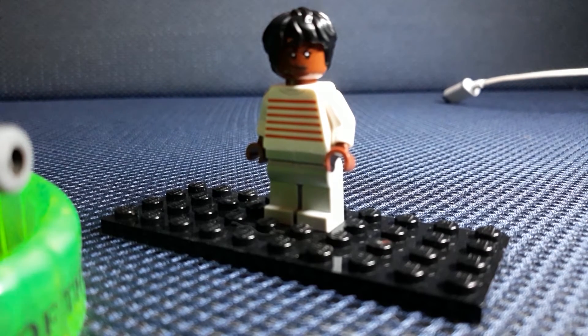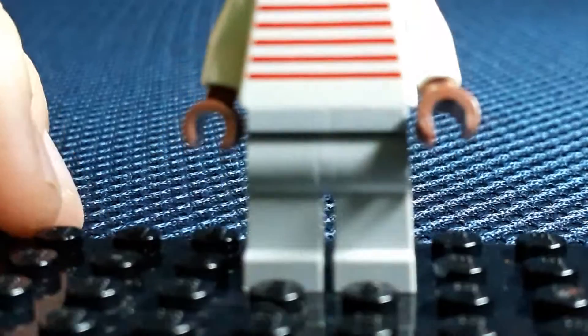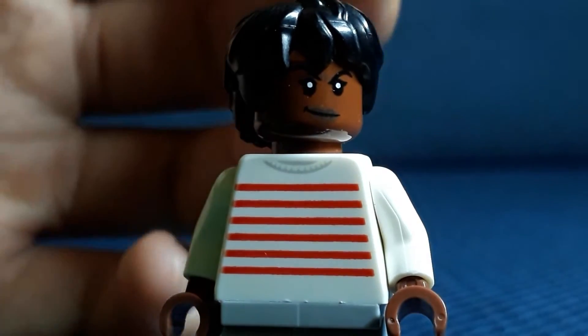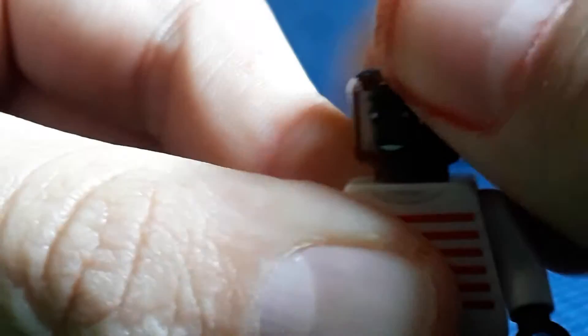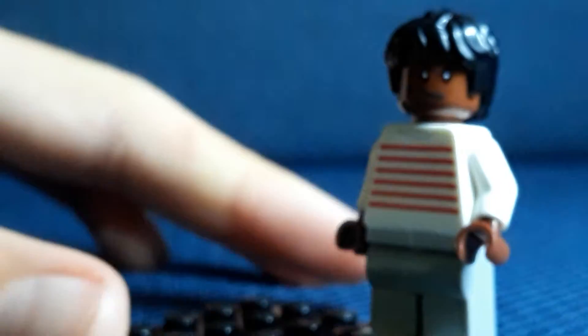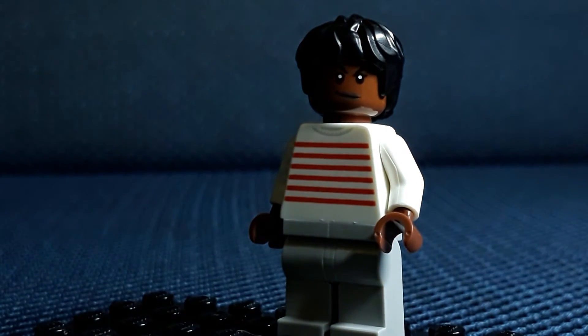Let's start the minifigure. You'll need gray legs, a red shirt that I picked for her, and then I use the head from NECA and also the Harry Potter head. It looks a lot like her, and you could give her handcuffs and a weapon.